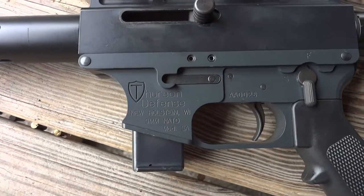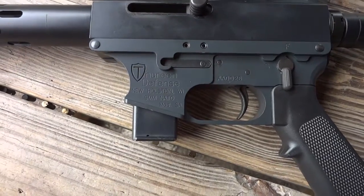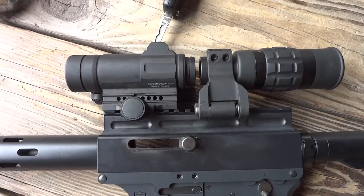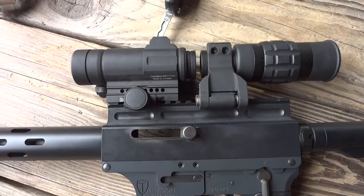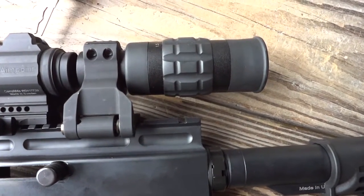So this is a Thurion Defense, 9mm, takes the Colt mags. What kind of scope is that? That's the Comp M4S. And is that factory or is that the original magnifier? No, the magnifier is after.